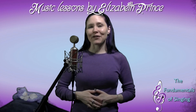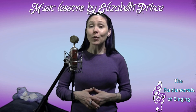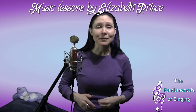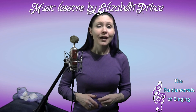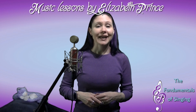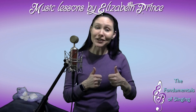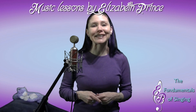Go ahead and visit my vocal warmup section and try it. Want more information on the fundamentals of singing? Be sure to subscribe to my channel to get the latest video in this series, vocal warmups, and much more. If you liked this video or any of my other videos, give it a thumbs up and share it with a friend. Thanks for watching — I'm Elizabeth Prince.